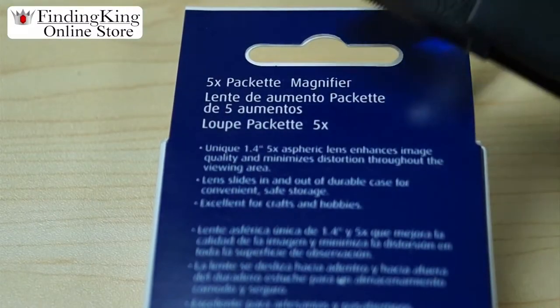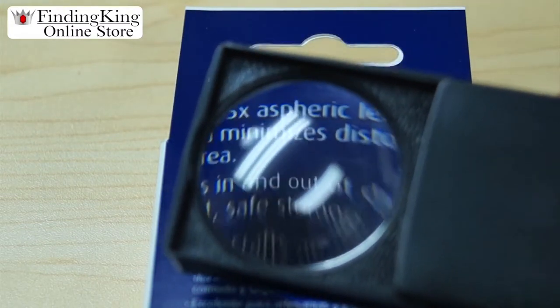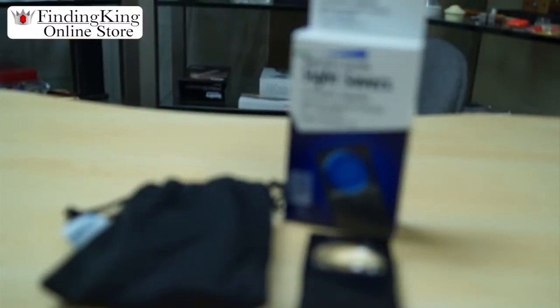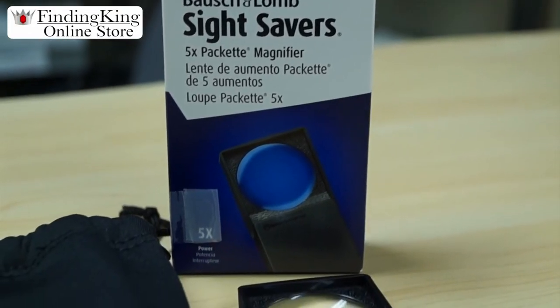When you're reading your menu at a restaurant, it's excellent for that also if you ever forget your glasses. You can order this fine product at FindingKing.com with free shipping as always.